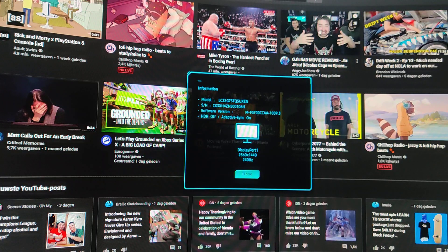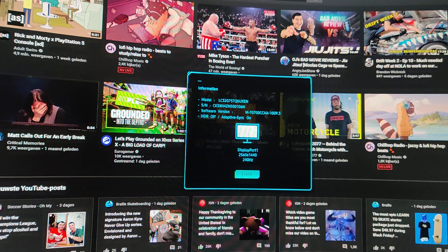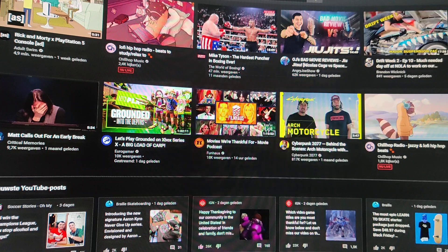This is a 1440p monitor, but they have software adjustments that let you use your PlayStation and play it on an upscaled 4K. We have it on 240Hz, it's 2560 by 1440 - everybody knows this - and you can see the software version right there.